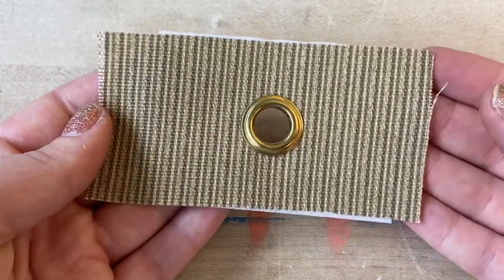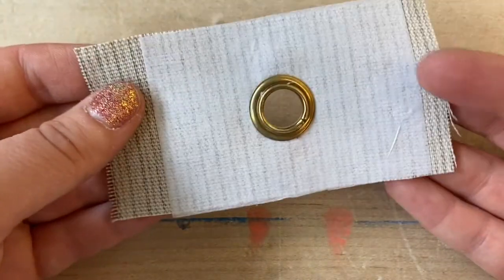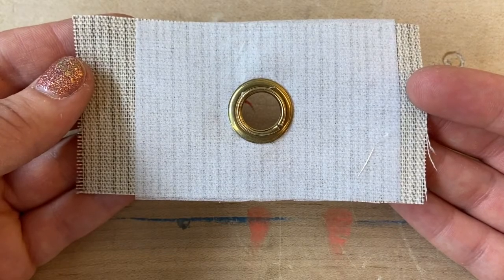It's recommended you install grommets through multiple layers of fabric or interface material, and avoid thin, stretchy fabrics which are not ideal for this application.